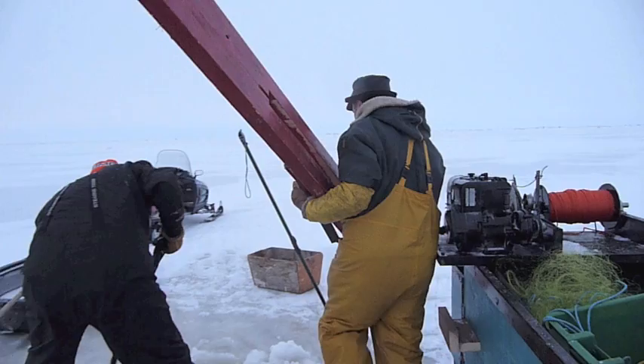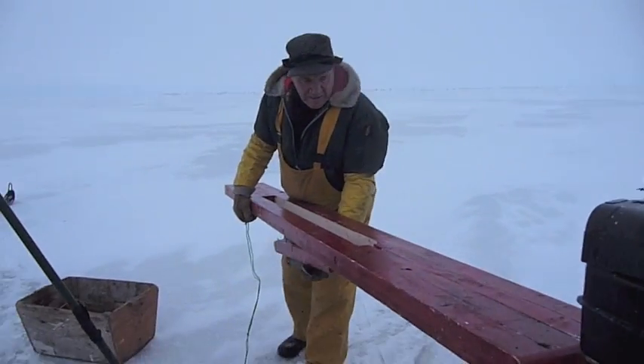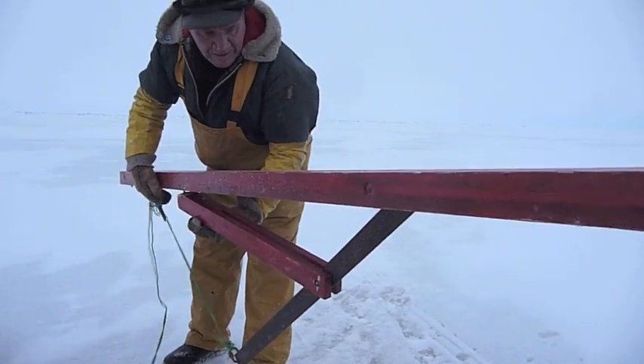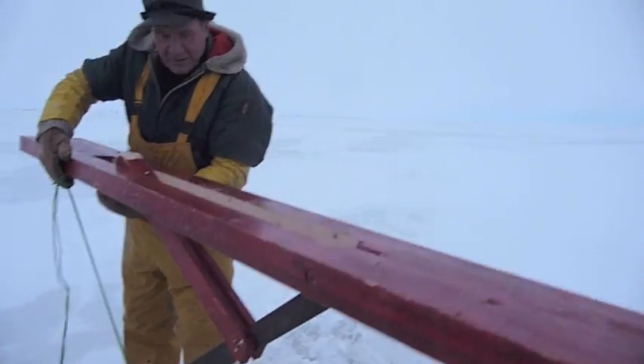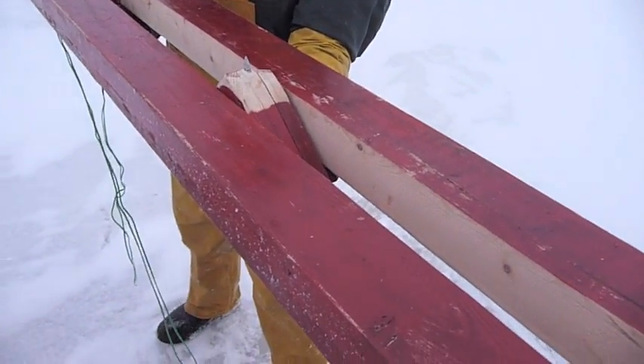Puff, do you want to quickly explain how that contraption works? Well, this arm goes down. So this is the top of the ice, underwater. And this goes up against the ice and that pick sticks into the ice.